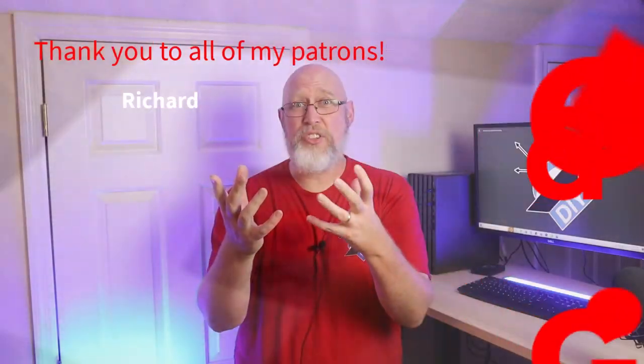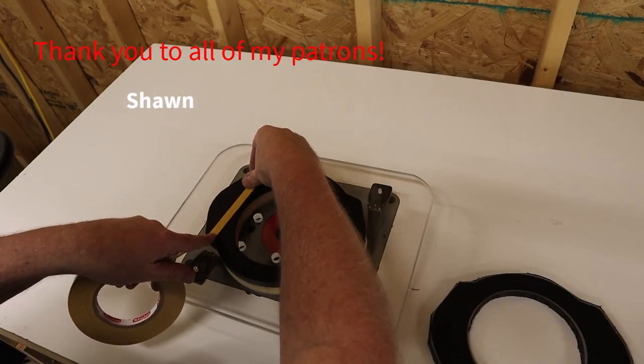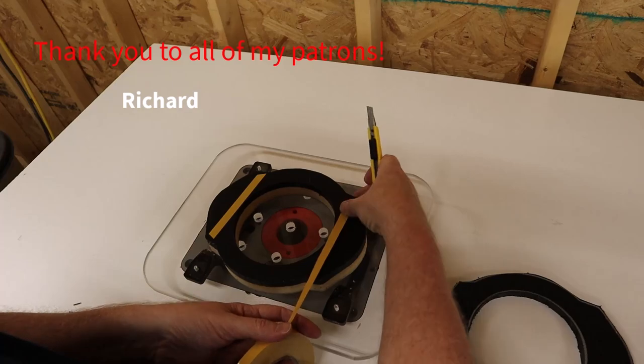After I finished the first ring I just stuck the second ring to the first one and then routed it out, so I've got two perfectly matched rings.